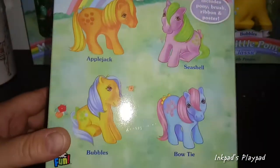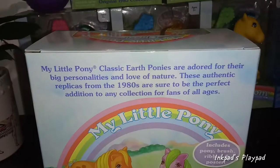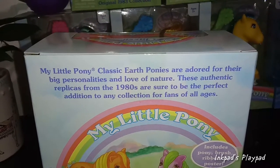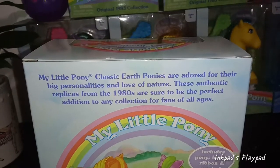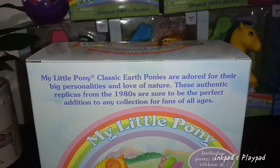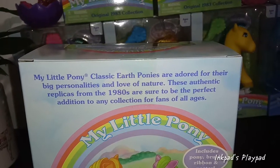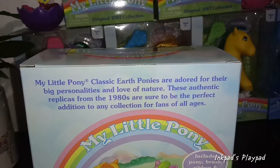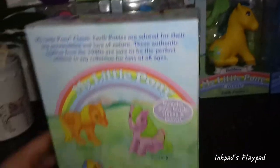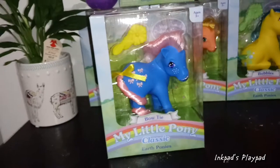Here's a little bit of box art — Applejack, Seashell, Bubbles, and Bowtie. It says it includes a pony, brush, ribbon, and poster, so that must be what we didn't see — a poster. It says My Little Pony classic earth ponies are adorned for their big personalities and love for nature. Authentic replicas from the 1980s are sure to be the perfect addition to any collection for fans of all ages. So yeah, these are basically put out for nostalgia reasons.